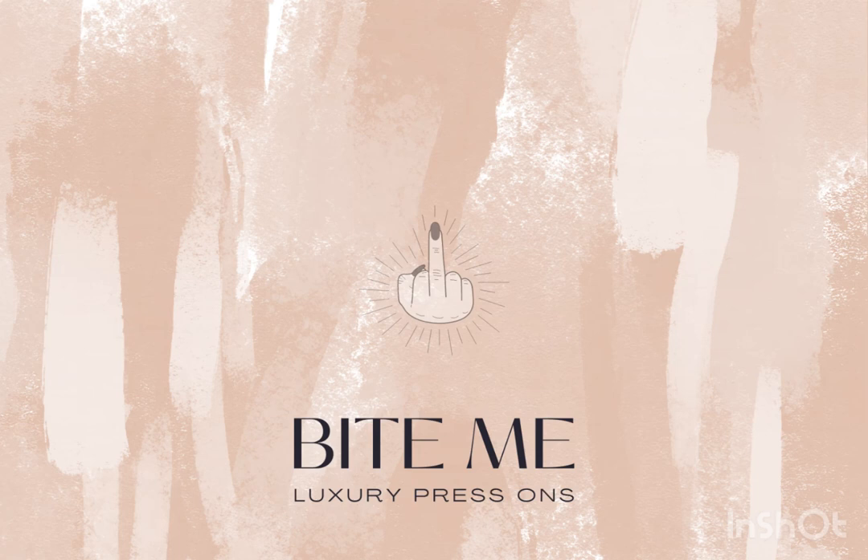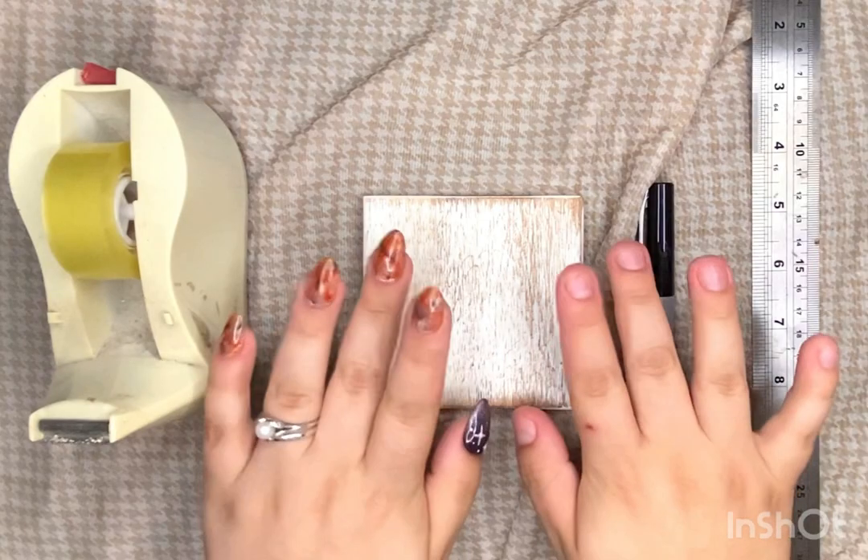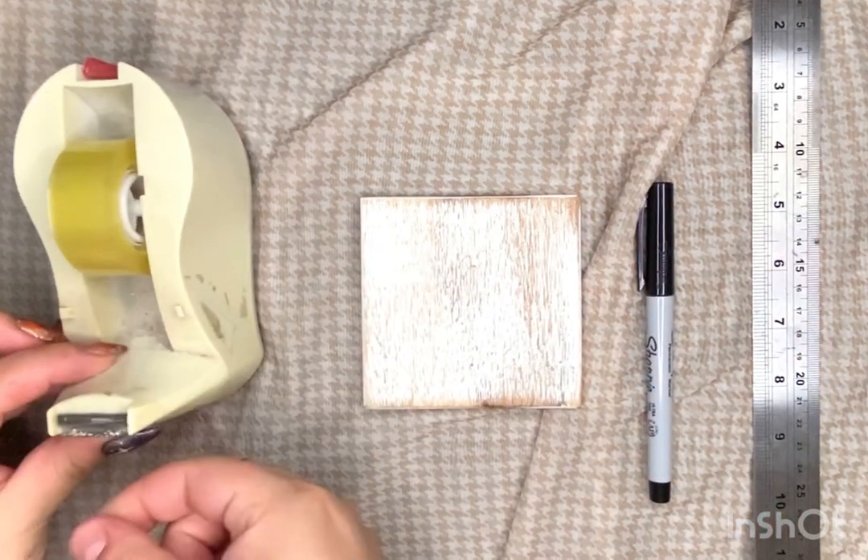Hey there and welcome to Bite Me Nail Art. Today I'm going to show you how to measure your nails for your custom press-on measurements.